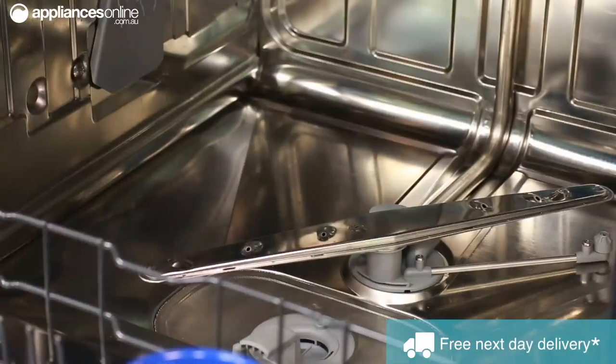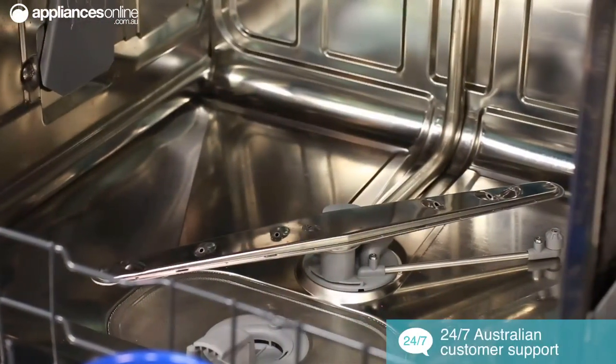There are a total of 2 spray arms and 8 spray zones, ensuring a deep thorough clean during each wash cycle.